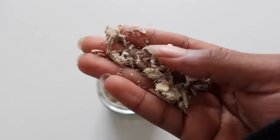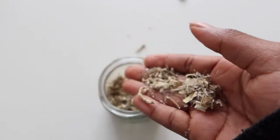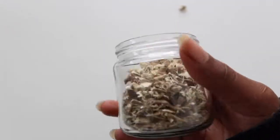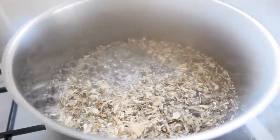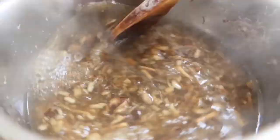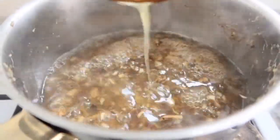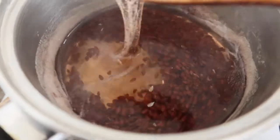So the star of the show is the marshmallow root. This is how it looks like — it kind of looks like tree shavings or bark shavings, and it's dry. We're just going to add that to about two cups of water or one cup, depending on how much hair you have. Then we're going to bring that to a boil so that it breaks down the membrane of the cell, which allows the mucilage to be present. Boil it for 10 to 15 minutes, then let it cool down for another 15 minutes.